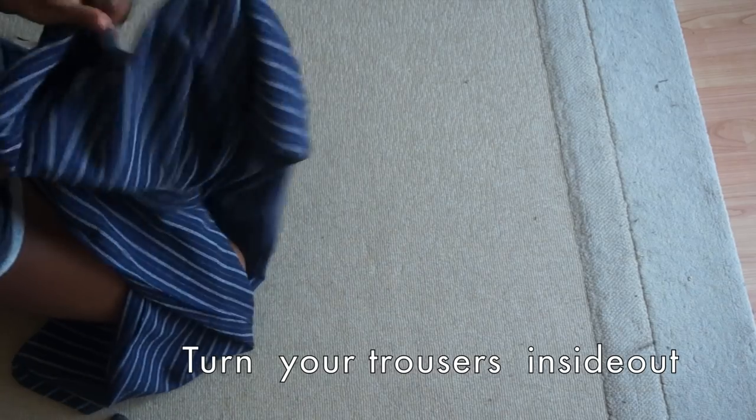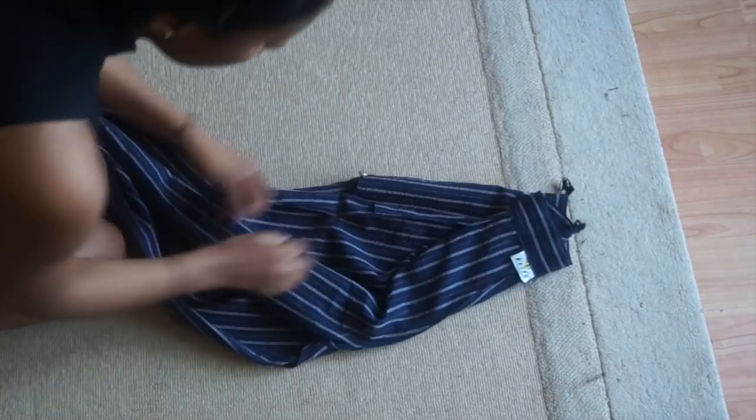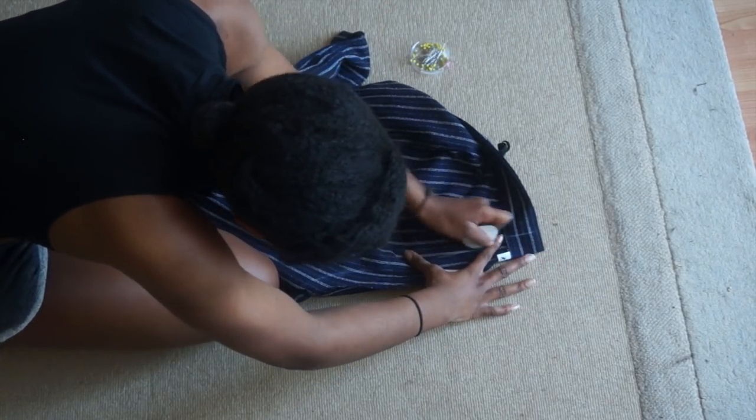The first thing you want to do is turn your trousers inside out and have the back facing you. Then you want to fold your trousers in half and line up the two seams at the back together. Once you've done that, you want to mark from the center back about an inch or more depending on your size.